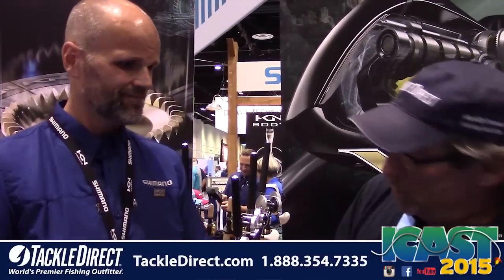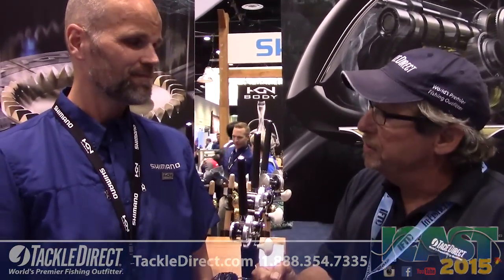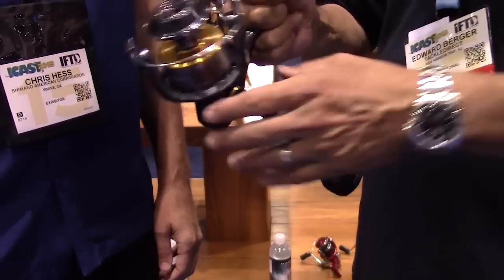Tackle Direct live from ICAST 2015, we're in Orlando and I'm with Chris Hess. We're going to go through what is probably the introduction of one of the most talked-about reels at the show — this is the new Shimano Twin Power. It's a beautiful piece of machinery and we're going to go through it from a technical standpoint.